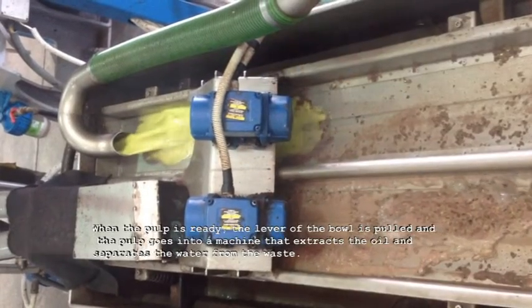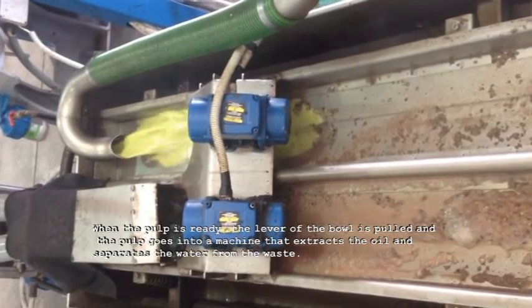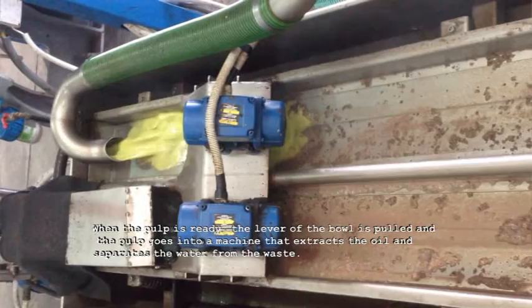When the pulp is ready, the lever of the bowl is pulled and the pulp goes into a machine that extracts the oil and separates the water from the waste.